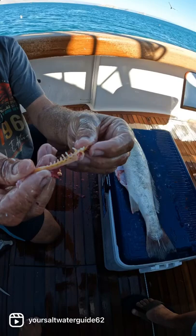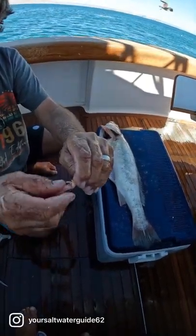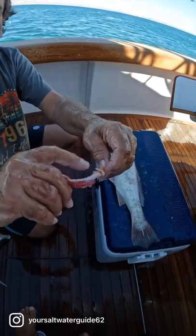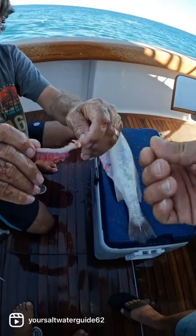They're horrible. You never want to grab a sea bass or a big croaker by the gills like you do other fish. Just take your thumb and rub it right there and feel what I'm talking about. When that thing wiggles, it's going to cut you down.